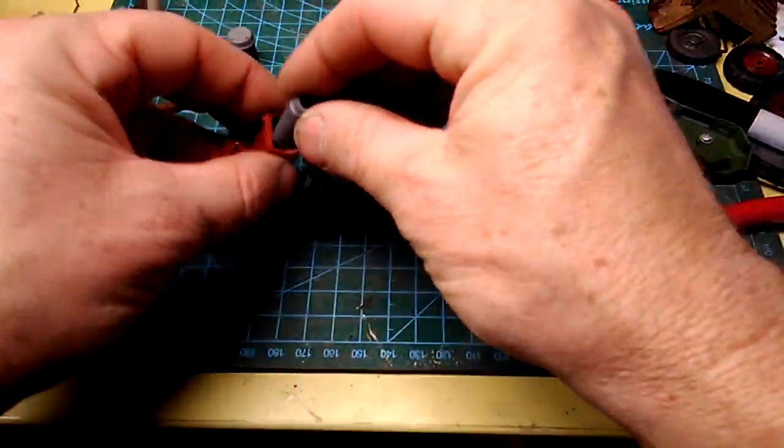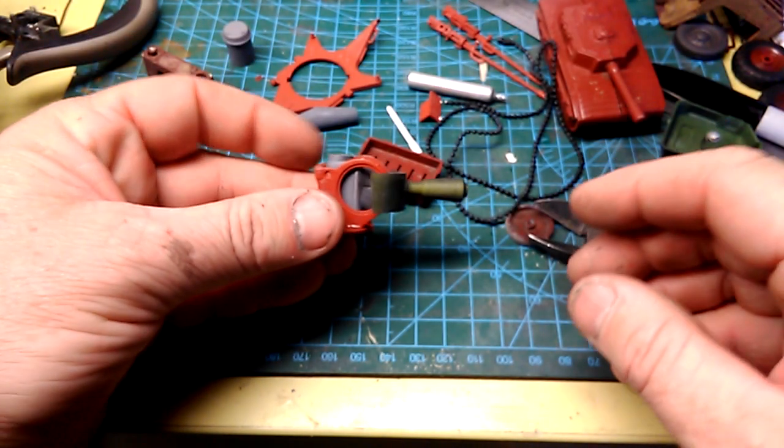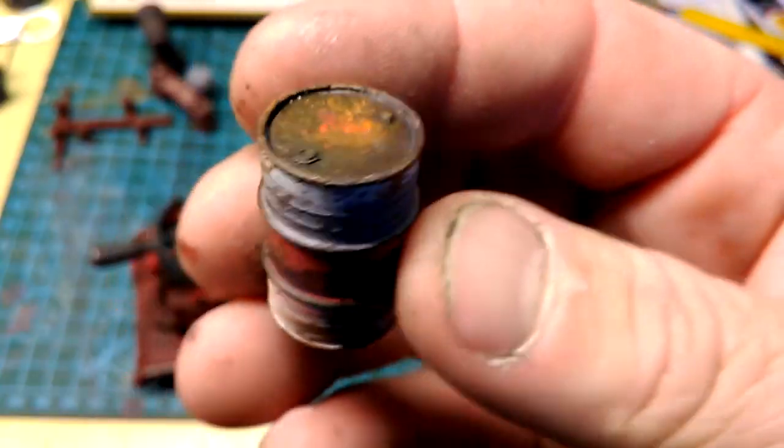After a bit of kung fu it found its place, and I decided things were looking pretty sweet. The best thing to do with volatile fuels is store them in rusty old drums.